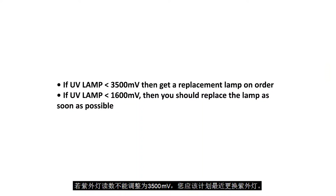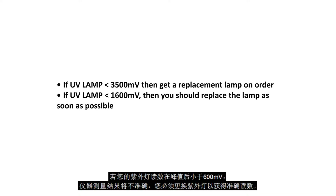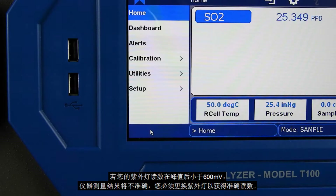If the UV lamp will not adjust to 3500 mV, then you should plan on replacing the UV lamp soon. If the UV lamp display is lower than 1600 mV, it is recommended that you replace the lamp as soon as possible. Although most UV lamps can still generate accurate readings with a UV lamp reading above 600 mV, the instrument will no longer be able to produce a gas concentration reading if the UV lamp reading goes below 600 mV.